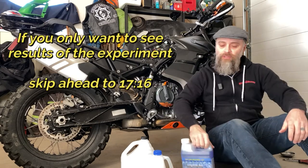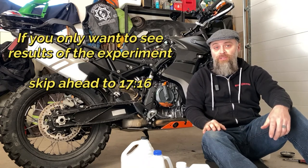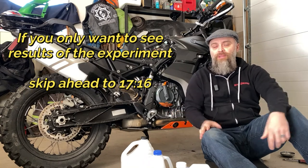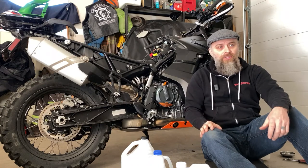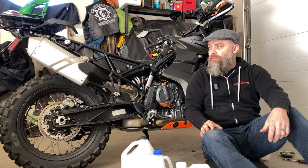So if you've never changed the coolant on a bike, here's your big chance to see how. I actually haven't done it myself either. I've done it on plenty of heavy equipment, cars, but never bikes. I don't know why — never have needed to. So yeah, let's get to work.